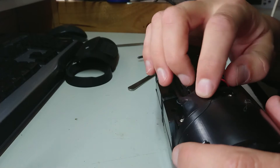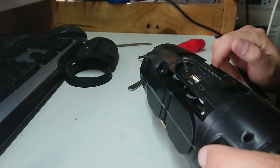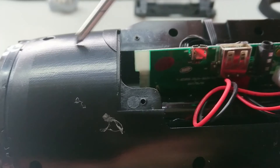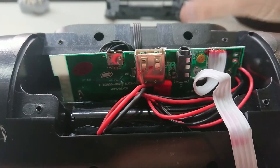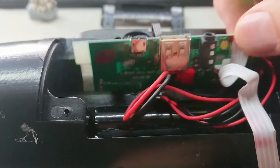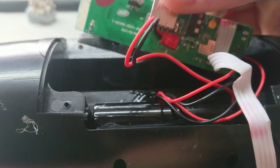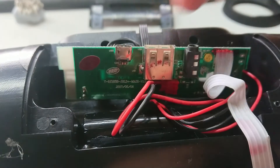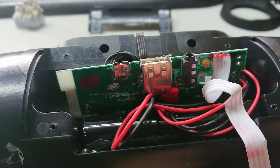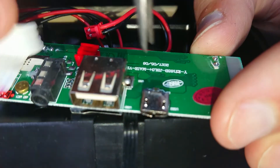It looks like there's a separate component here — if I undo more screws I should be able to get deeper into it and access the back of this board. And we're in. I actually didn't need to undo all the case screws — just these four, and this little plastic piece over the back just dropped off, exposing the board. It's free-floating, which makes it much easier to repair. I'm actually pretty impressed — it's fairly serviceable.